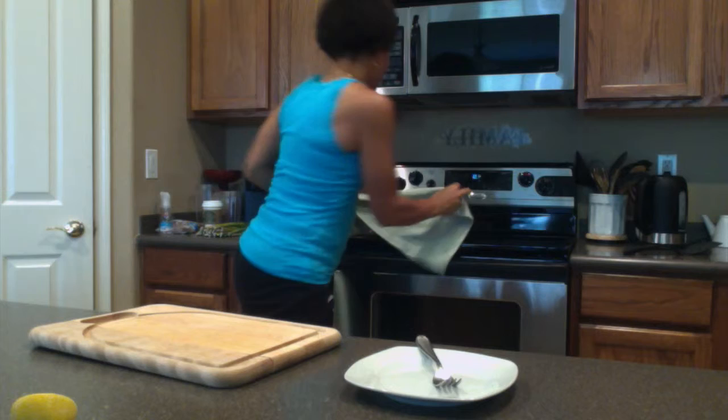Welcome back. So the spaghetti squash is done. I'm going to take it out — it's actually already out of the oven. I'm going to bring it over here and show you how to shred it up really quickly.